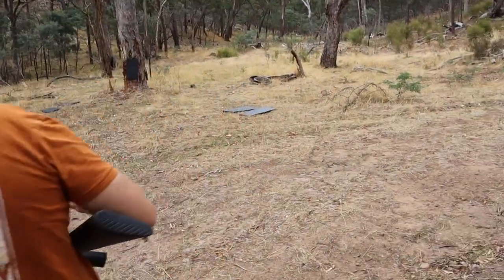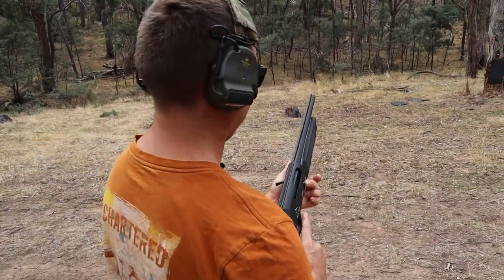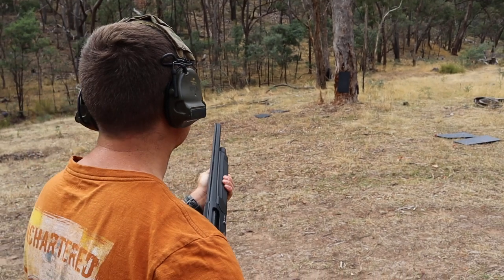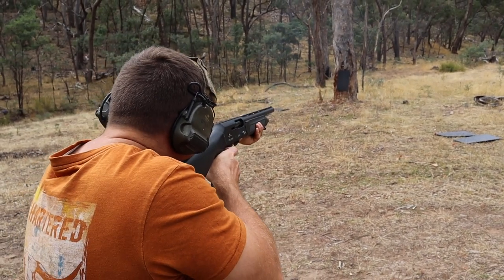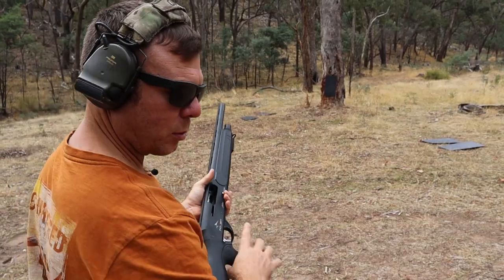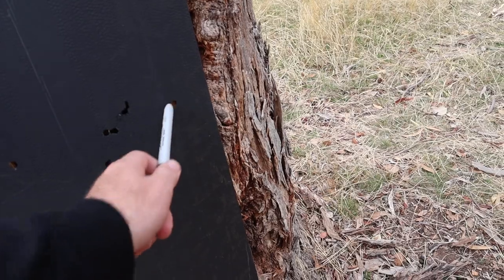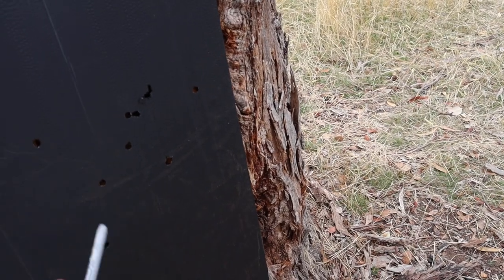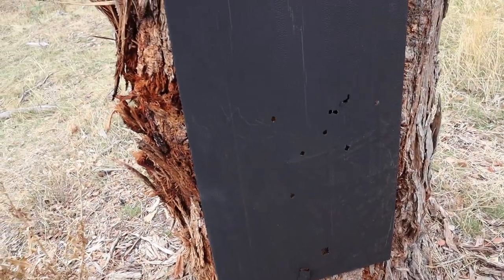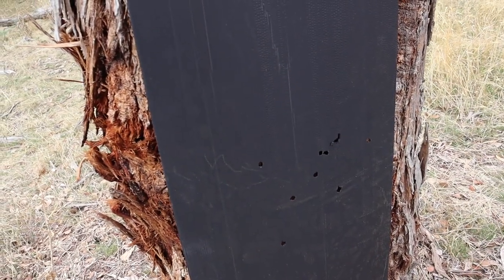This one's going to be our buckshot — this should be pretty interesting. There's the wad down there. Counting the pellets: 1, 2, 3, 4, 5, 6, 7, 8, 9 — yeah, 9. It's actually not too bad of a spread at 10 metres. But that should tighten up with the chokes.